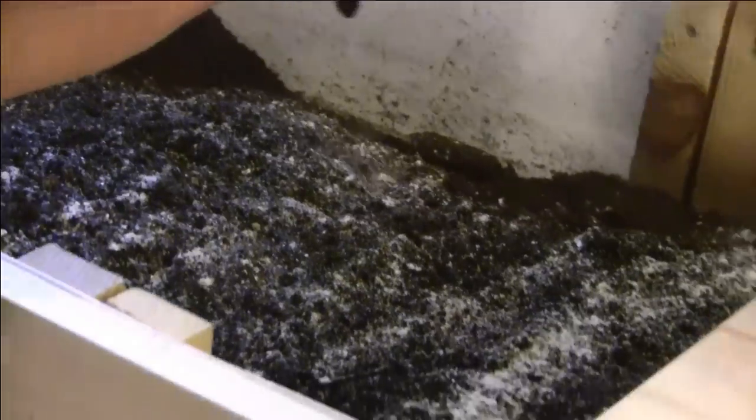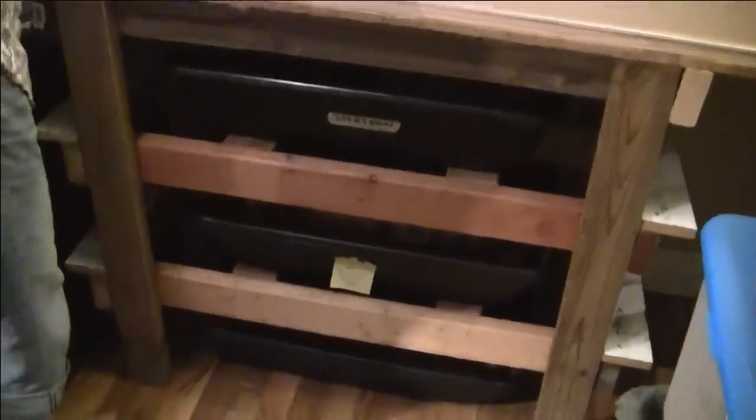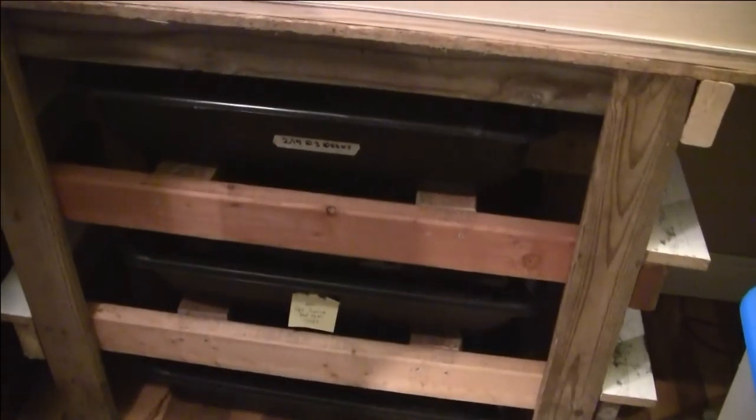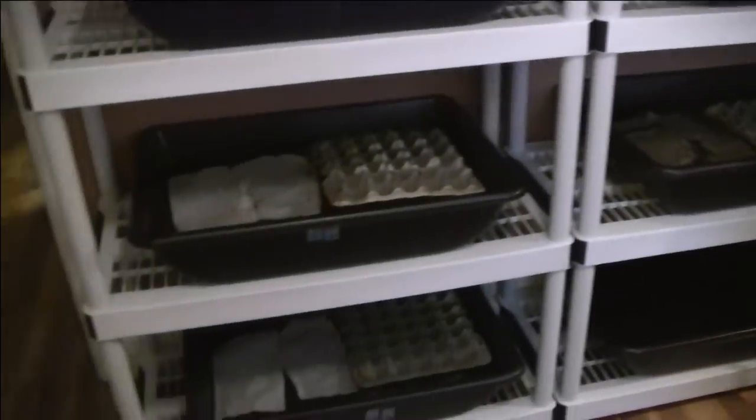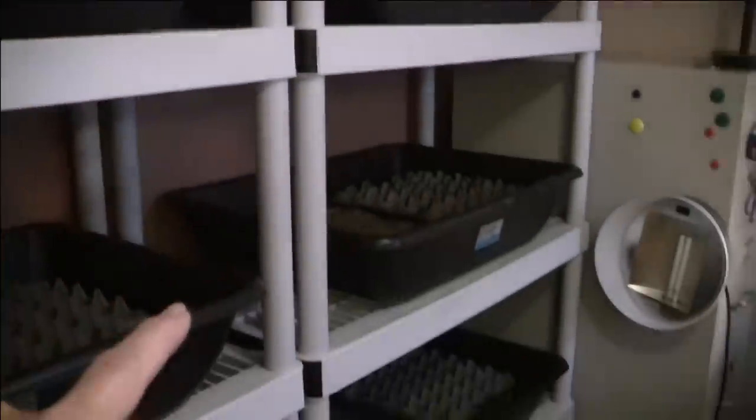We started this worm farm with one bin a year ago. Granted we've made some mistakes along the way and learned from them, and we are now implementing new systems. But within one year we went from 500 worms in one bin to approximately 5,000 worms. We have at least 500 in each one of these bins and they will continue to reproduce — our population of worms will grow exponentially, providing they're in the right environment, which we hope we've provided.